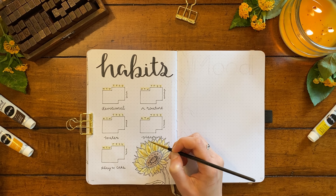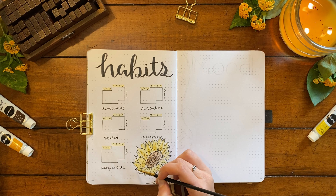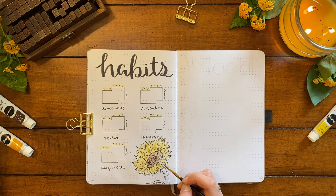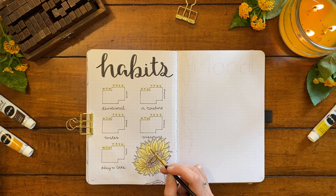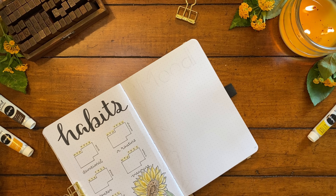Getting back to bullet journaling, I'm adding the color with my gouache using the same shades as before. I also added that yellow highlight to the days of the week on each calendar, honestly just because I thought it would make the page more visually interesting, and I think it also helps separate out the different areas.